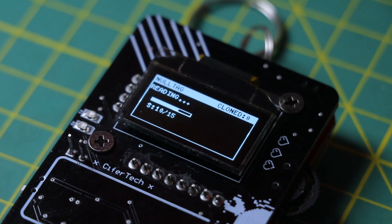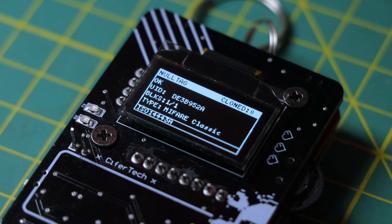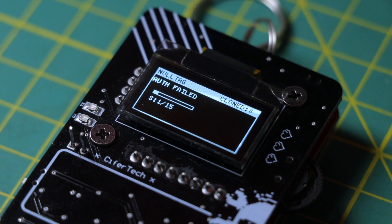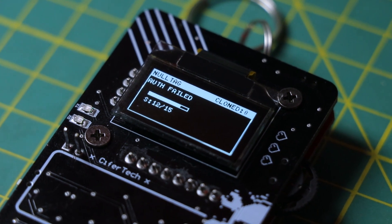As of recording this, I haven't decided whether I share the source code or not. It's super experimental right now, lots of rough edges, few bugs, but I still think it's worth showing you what it can do.